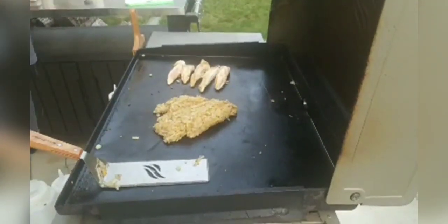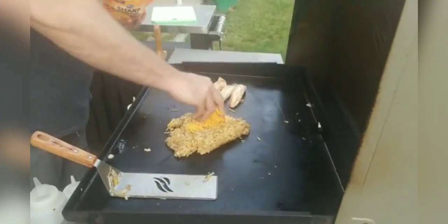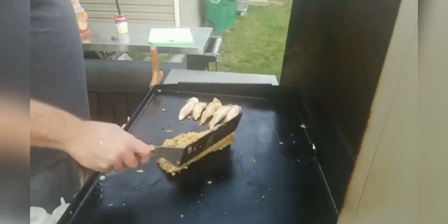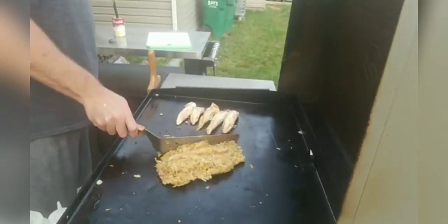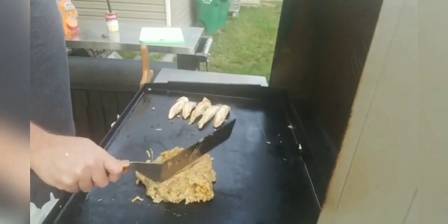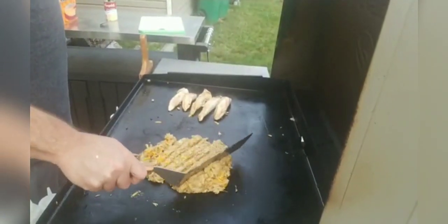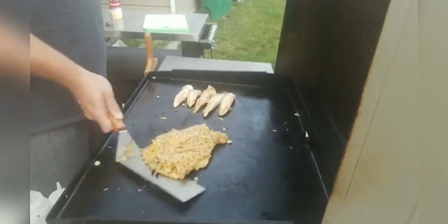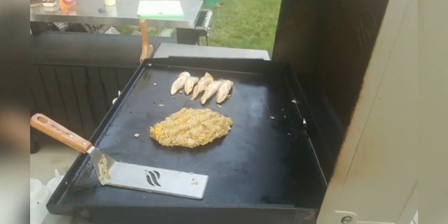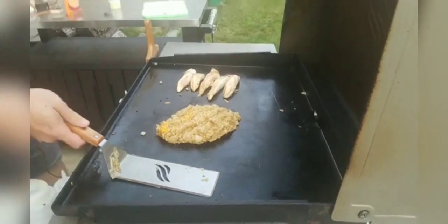Now we're going to put a little more cheese in there — putting the cheese right on top and we'll fold it right in. Have you ever done fried green tomatoes on the griddle? I have not done fried green tomatoes — partly because I don't like tomatoes. My wife does though, and I bet she'll want us to make them eventually.